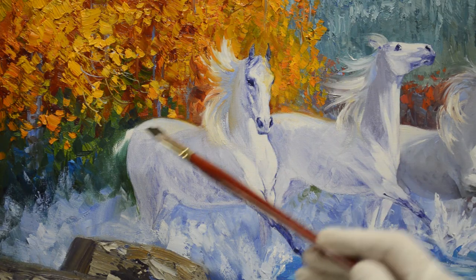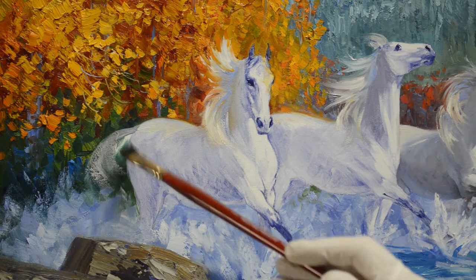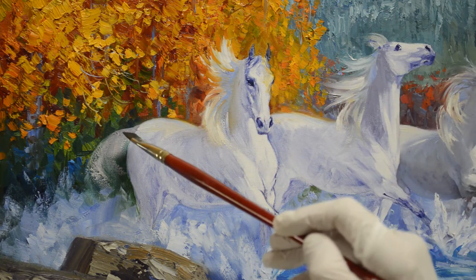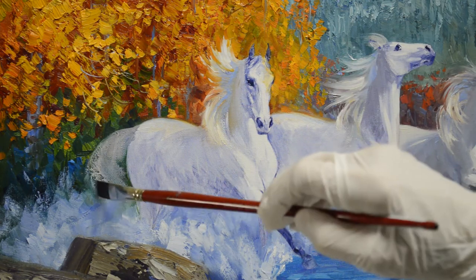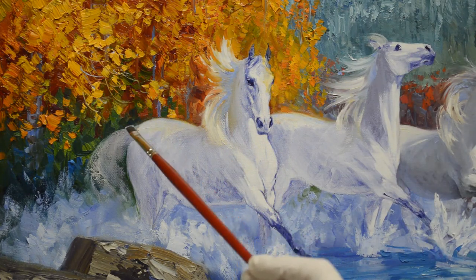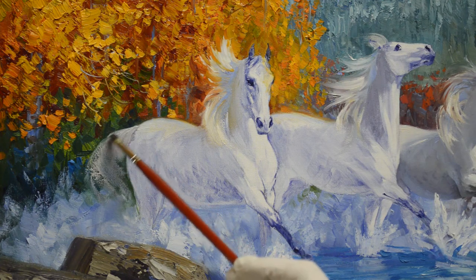I have changed his legs to a different stage of his stride in running through the water. First I'm going to do his tail. It's pretty much in shadow because the light is coming in from the right. I just pull this over the paint in the background. There will be a little bit of light just catching the very top of his tail. I'm going to use a little bit of white with some ultramarine blue mixed in because I don't want this white to be so bright that it pops forward with the rest of his body.